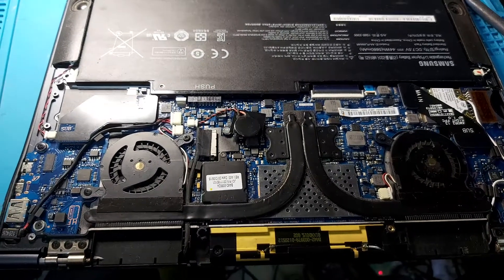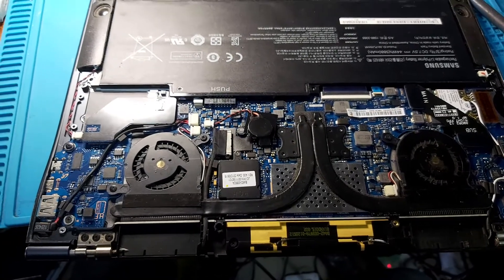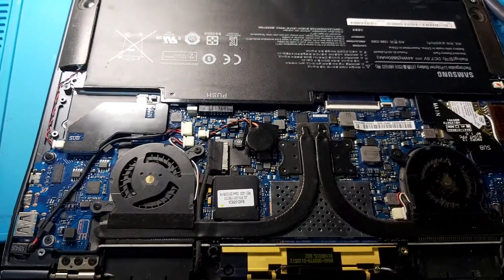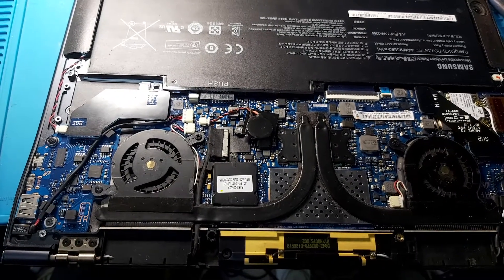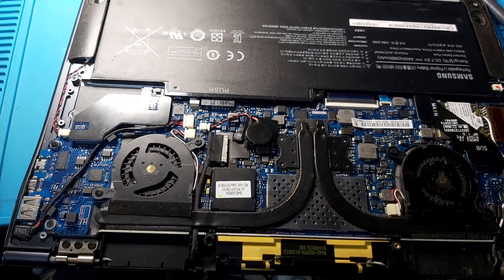Hello, it's another day. Today we have the Samsung Model 900X. The motherboard does not turn on and let's go and inspect the power flow. Take some measurements and see what the problem is.